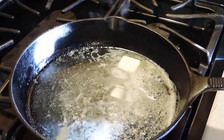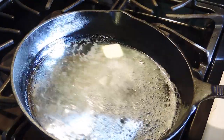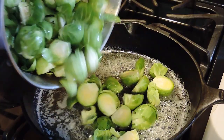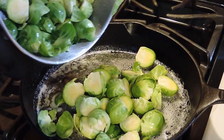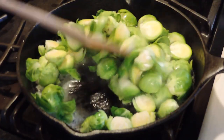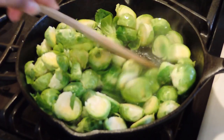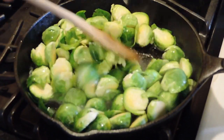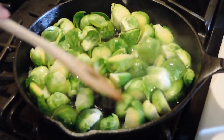Once our butter is all melted, we're going to add in our brussel sprouts. What we're looking for is a little browning, so that's why we're going to cook them first. Then we're going to add in some of our Himalayan salt, our smoked paprika, and a dash of pepper.